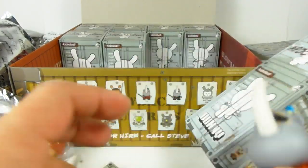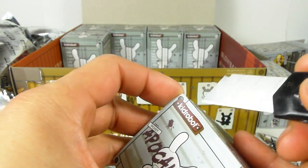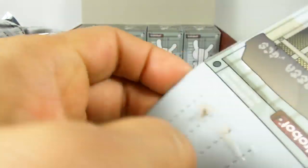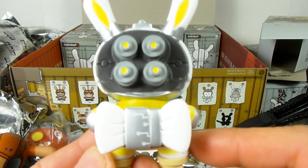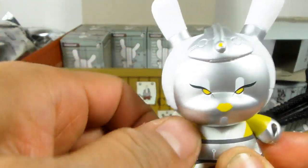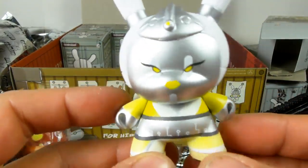We're coming down to our last six boxes. I have not found a super chase yet, so I'm still hoping. Here is the white and silver geisha — her bow is attached this time, which is great. She's very cool. The Dunnies do have moving heads and moving arms, though the range of motion is very limited.